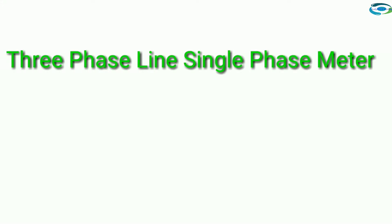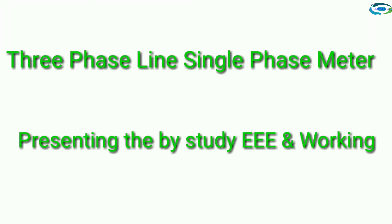Dear viewers, today we discuss the three-phase line single-phase meter. Patient ink, Dubai study, defoliant, working.